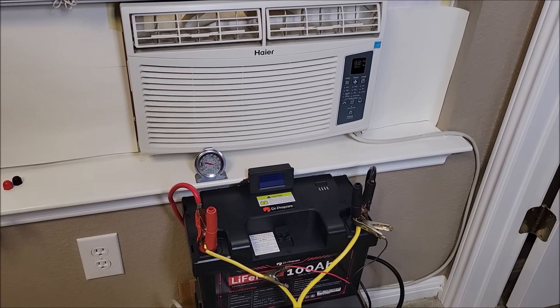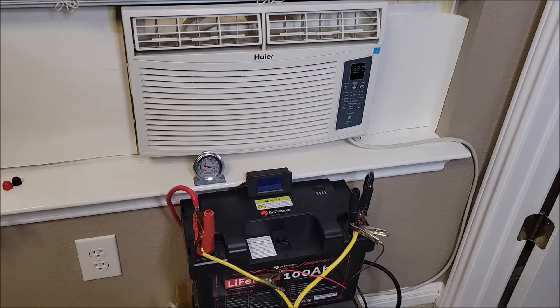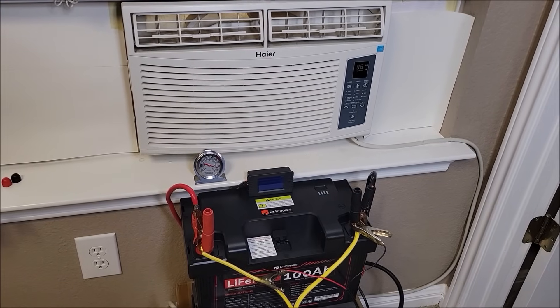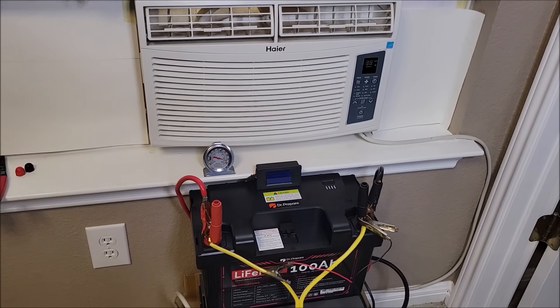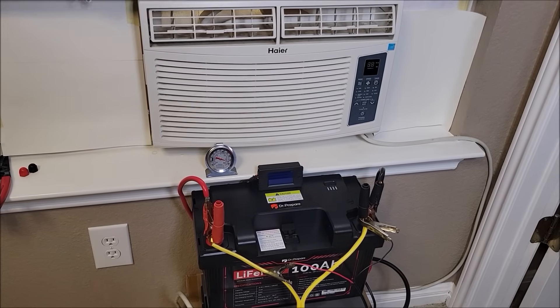What you see here is a 5000 BTU window unit type of air conditioner — just an air conditioner, not a heat pump. It's your standard old cheap 5000 BTU unit that you would buy at Home Depot, Amazon, or Walmart. We've had this one for probably 10 years and it still works pretty well.